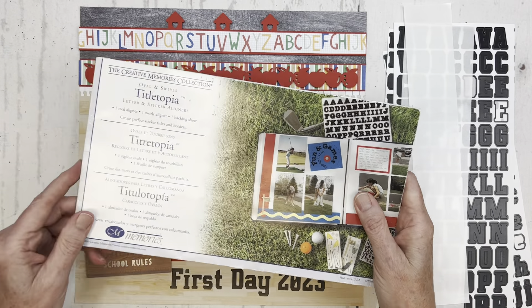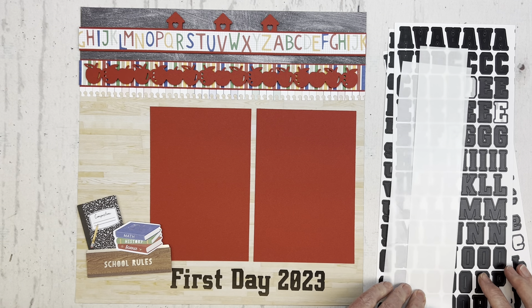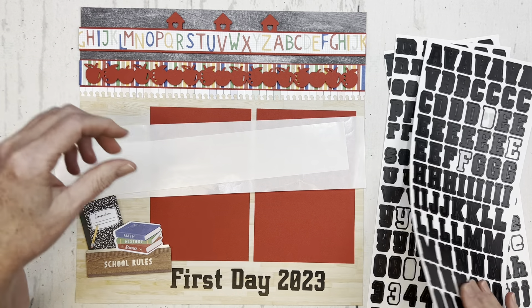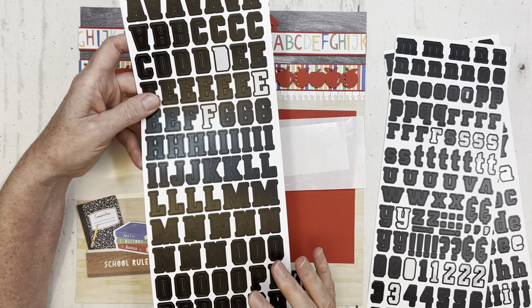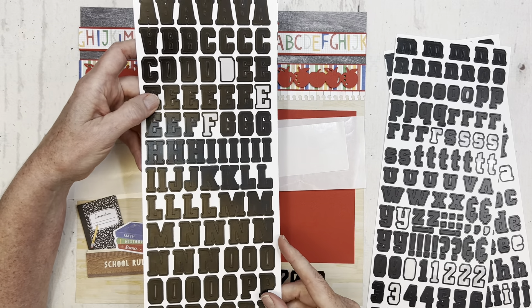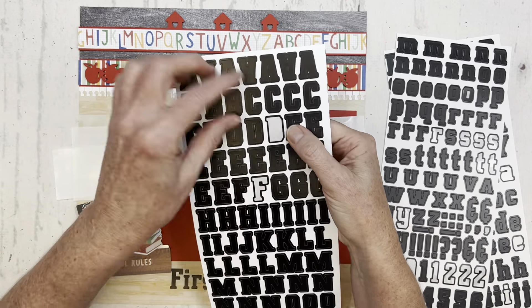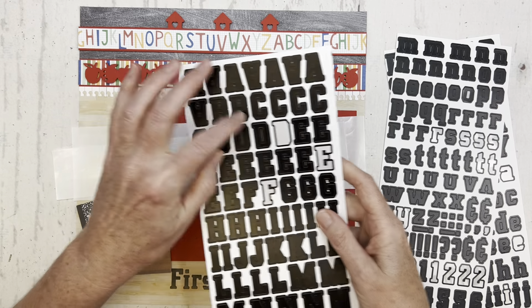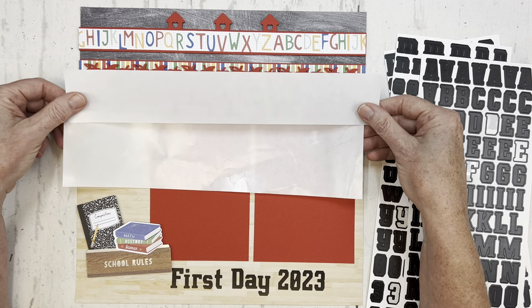But if you don't have a Titletopia, that's what I wanted to talk about today — another way that you can do this. With any of our stickers, whether letter stickers or decorative stickers, after you use up an entire sheet, you're going to have some backing left. When you peel off the backing, it reveals this kind of non-sticky waxed paper sheet.